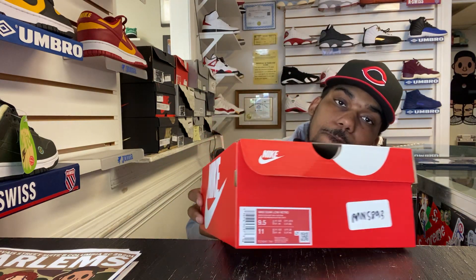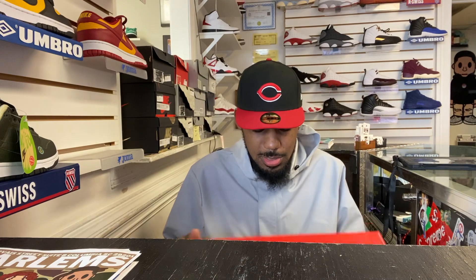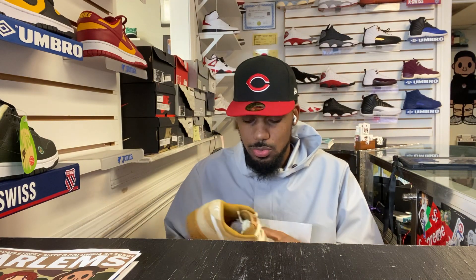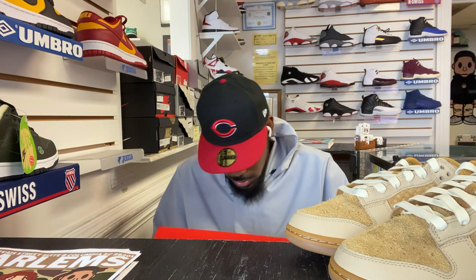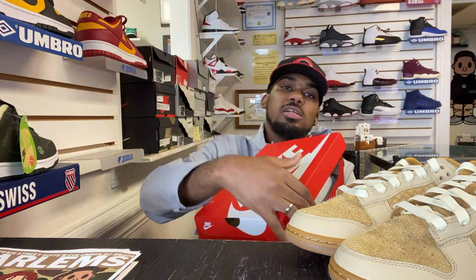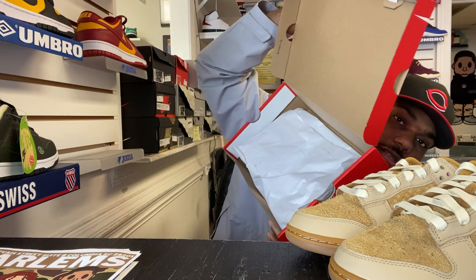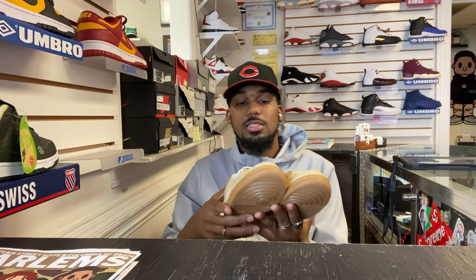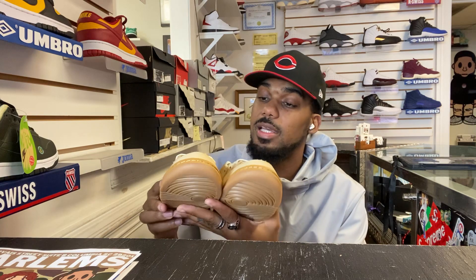We thank you guys for all that. This is a size 9 and a half. Popped these earlier, might get more pairs. These are a very clean shoe. Let me pull them out. Just comes with a regular standard tissue. You can see the front. Got a little stamp in there — make sure your box has a little stamp somewhere. Regular Nike Air box. These bad boys are nice.